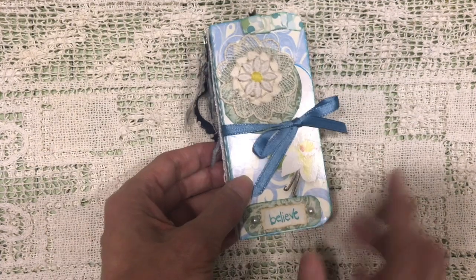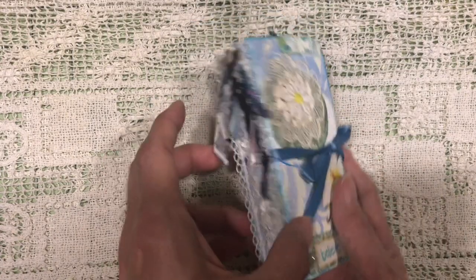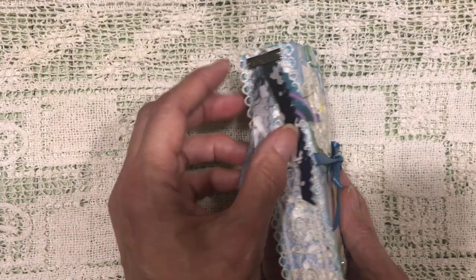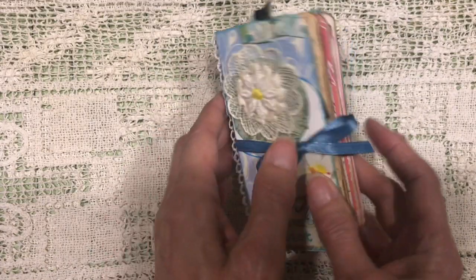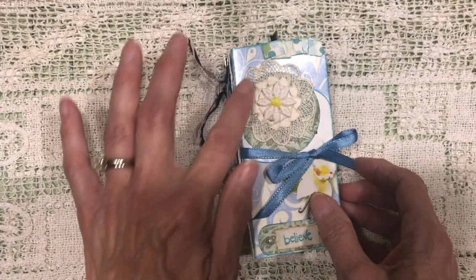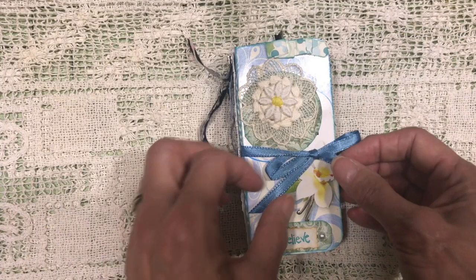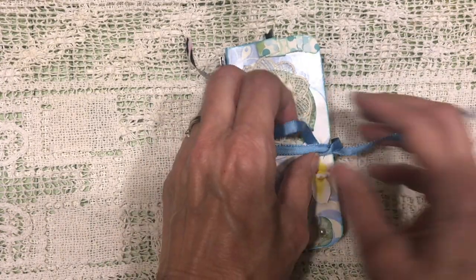On the front, just a little faux bookplate that says 'believe' on it. On the back I've got some scrap pieces of fabric made into a dangle and some scrap paper. On the front there's some appliqué, a little paper ruffle, some flat-back pearls, and a ribbon.